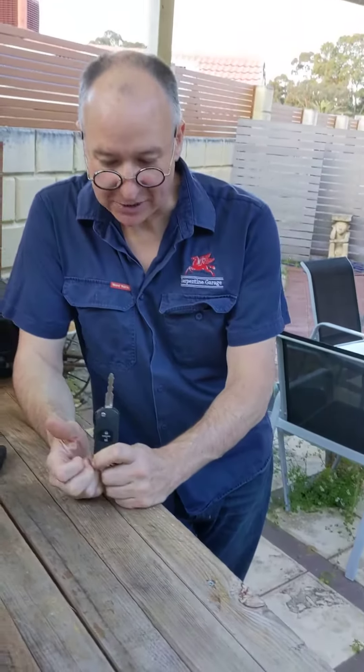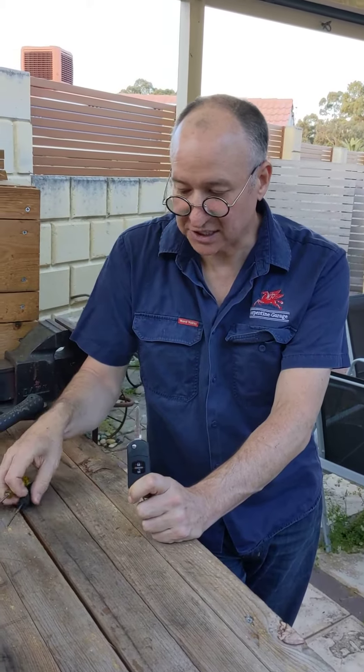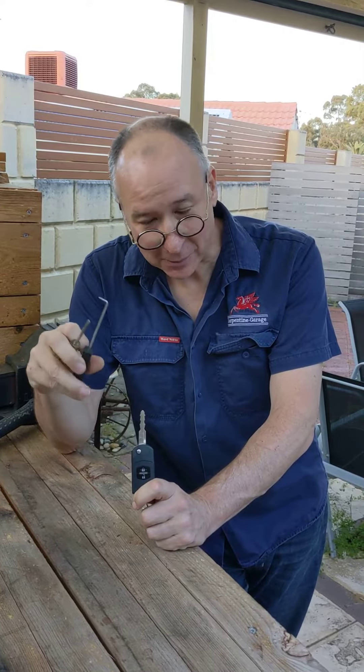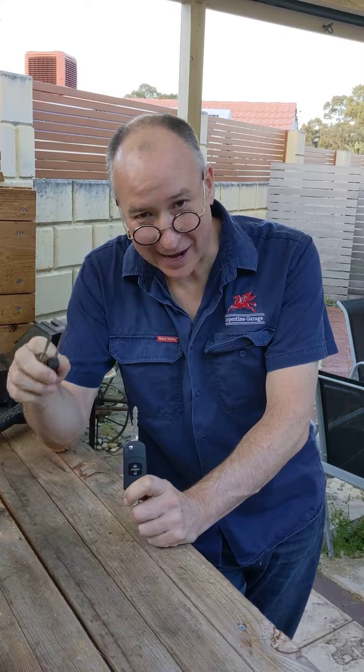So changing the battery on these is actually really straightforward when you know how — you only need a small flathead screwdriver and a 90-degree pick. If this helped you, please click the like and subscribe button and I'll see you next time.